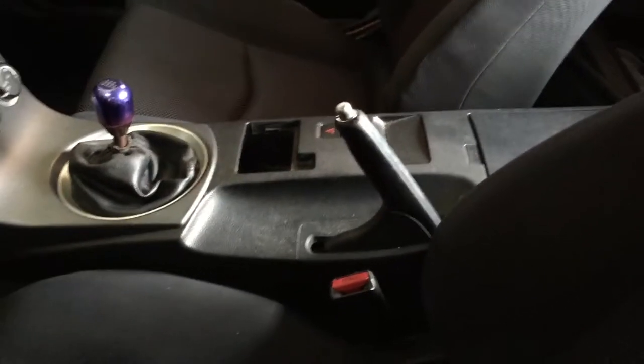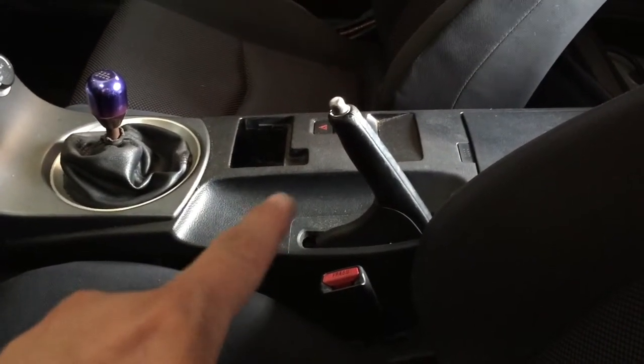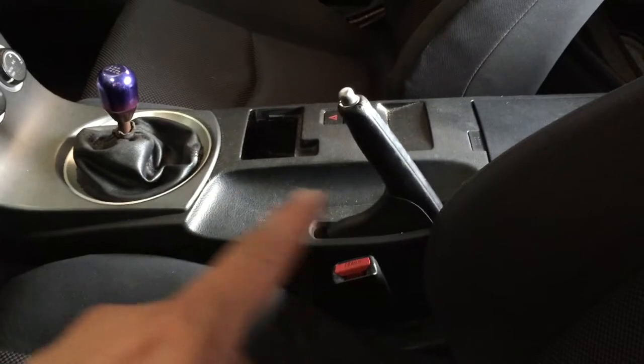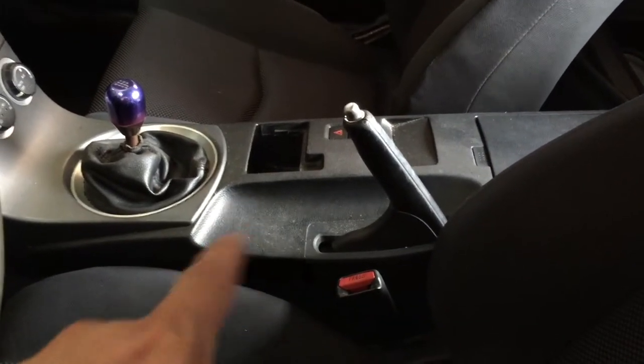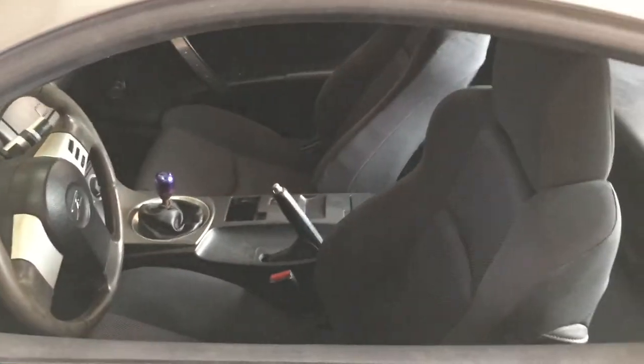I also want to take the center console out and unplug the VDC box in there - maybe make a switch for it so I can turn it on and off. Apparently that's the cool way to get rid of traction control and VDC on these things without losing your ABS and your speedo. I'm also gonna try and adjust the e-brake because it comes up way high and barely works.